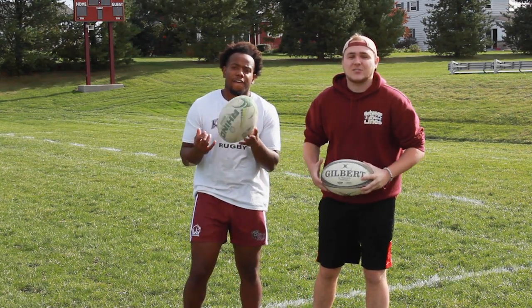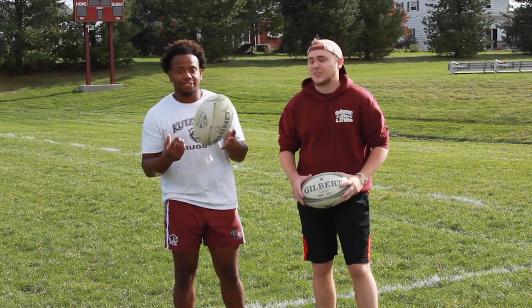Alright, so first off, Daquan is going to teach me how to do some passing drills. How are you trying to teach me today?